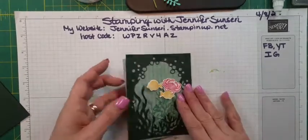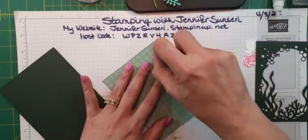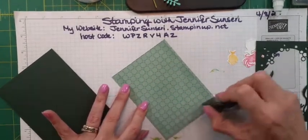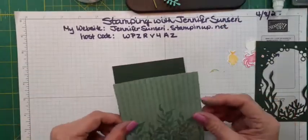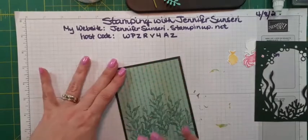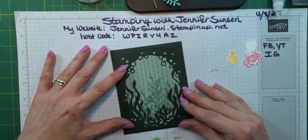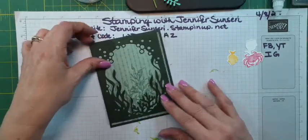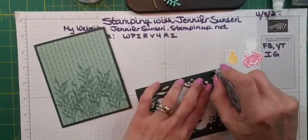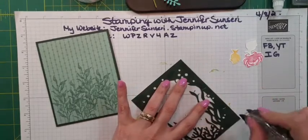I got so excited, I almost made a shaker card tonight, but I think that's going to be another day — that's a whole video in itself showing you how to make a shaker card. I might do some extra videos this week since I'm on spring break. I'm not quite finished playing with this stamp set — I really love it! Like I said, it's available to the beginning of June.